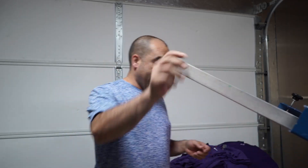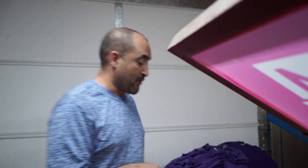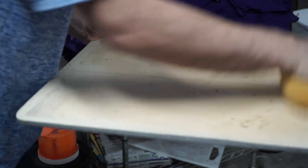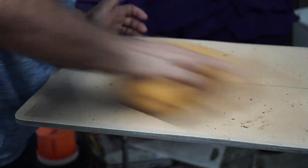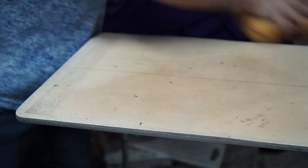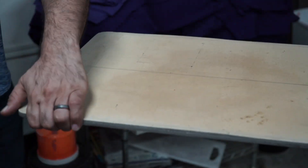We got our ink and we're ready to go. All we need now is to clean the palettes. The palettes are clean, they're heated up, and everything is ready to go — now we're gonna start printing.